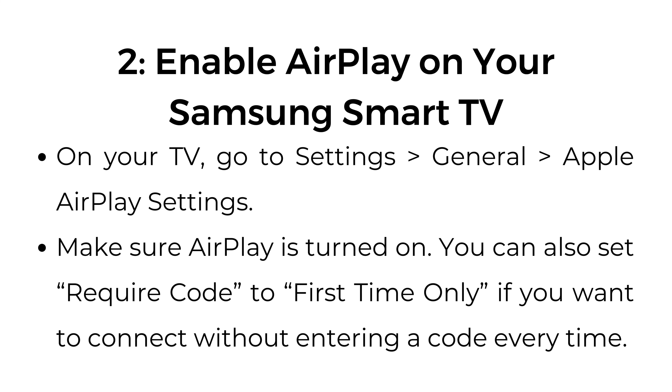Step number two: enable AirPlay on your Samsung Smart TV. On your TV, go to Settings, General, Apple AirPlay Settings. Make sure AirPlay is turned on. You can also set Require Code to First Time Only if you want to connect without entering a code every time.